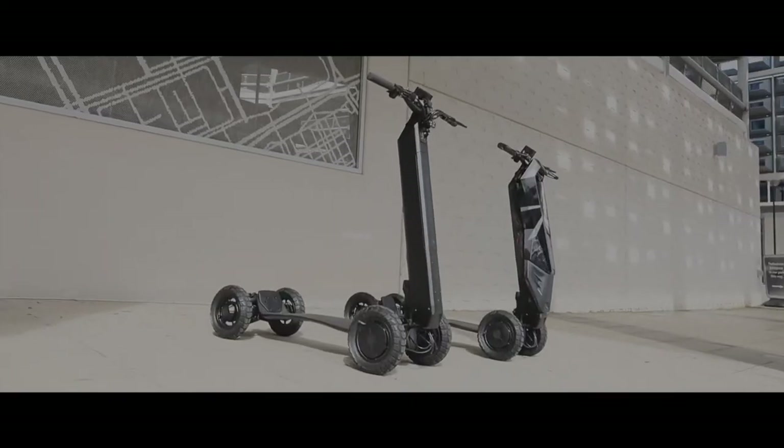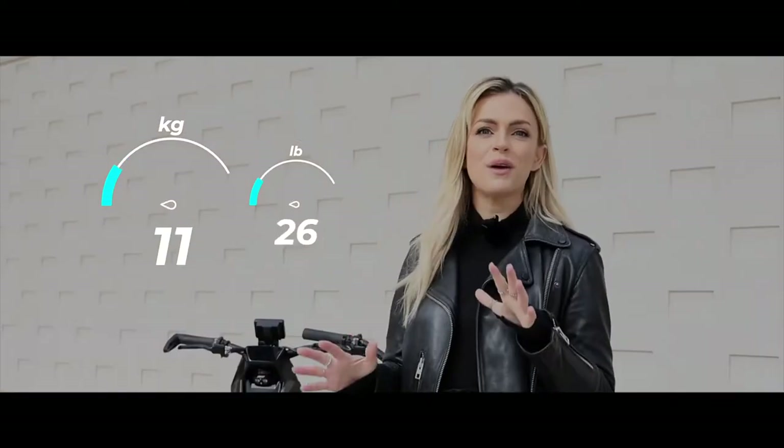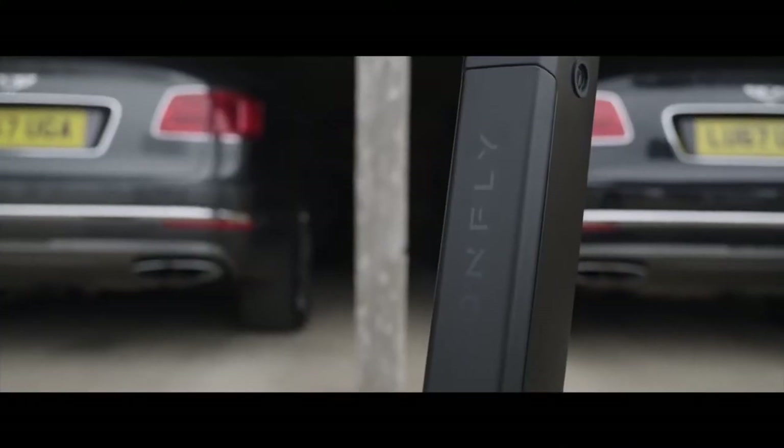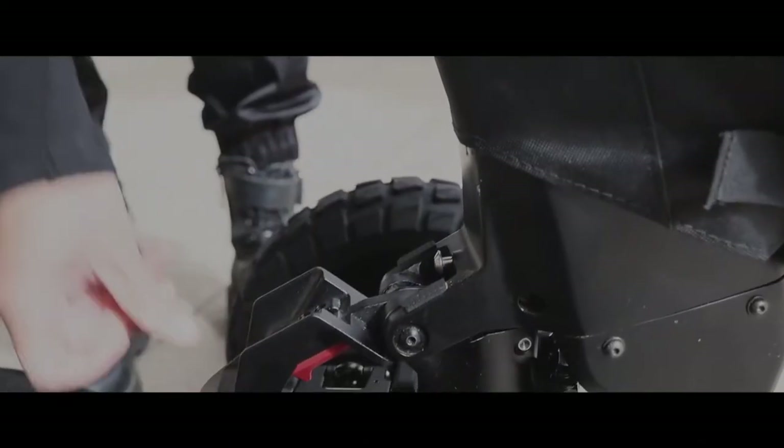Dragonfly's claimed weight is 16.8 kilograms, which is roughly the weight of a downhill mountain bike. For somebody of my size it's relatively easy to pick up, put in the boot of a car, or take up stairs to an apartment when fully folded. Competitors are usually in the 20 kilograms-plus range, so this is actually really competitive.